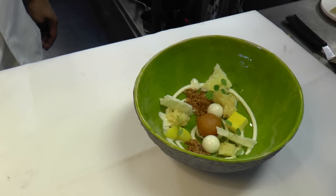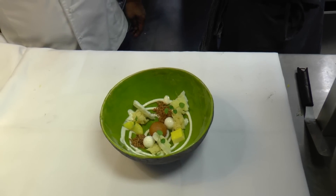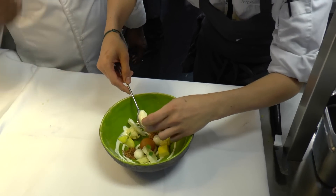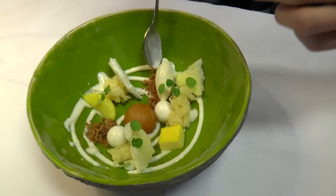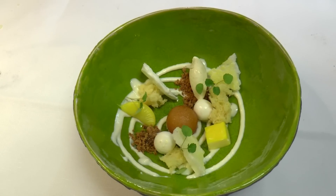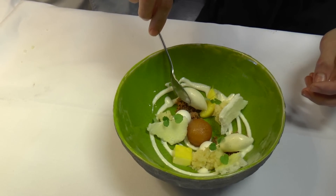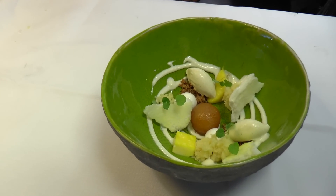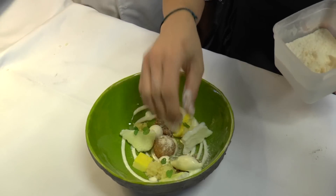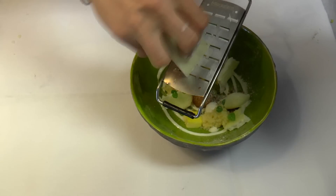Then we put the glass and some ice cream — it's vanilla ice cream. Some powder of citrus also, and some white chocolate.